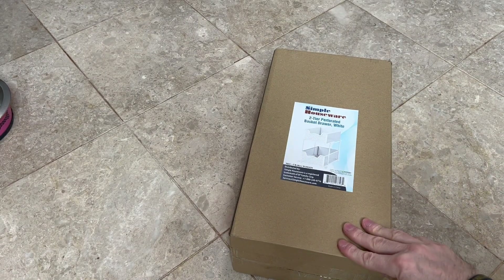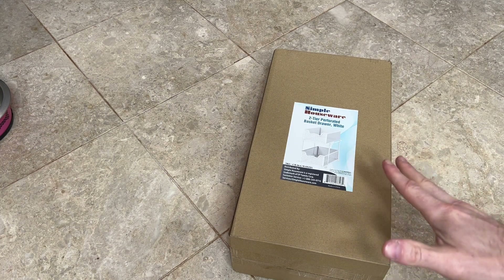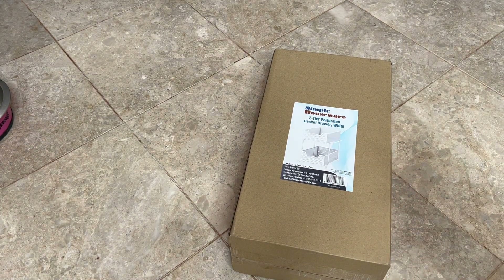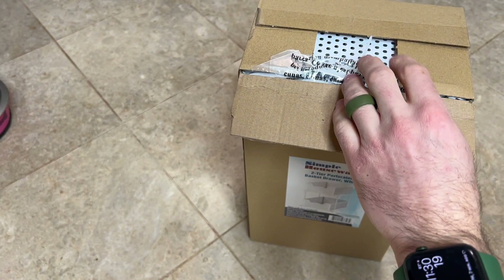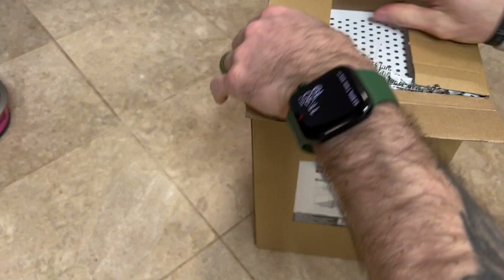All right, we have our Simple Houseware two-tier perforated basket drawer in white. My wife got this so that we can organize under the sink and make things look real nice. So let's go ahead and open this up and see exactly what it comes with.